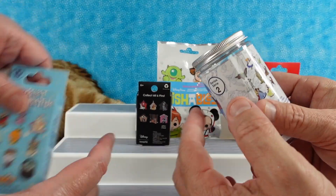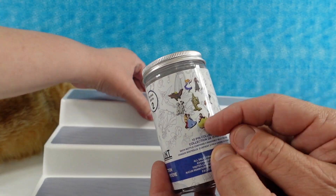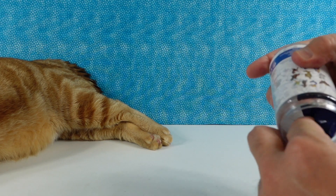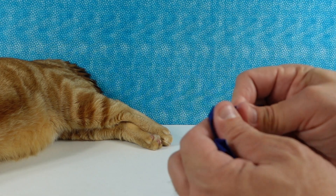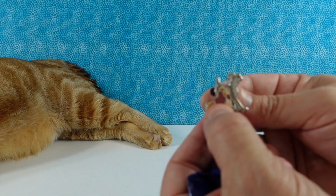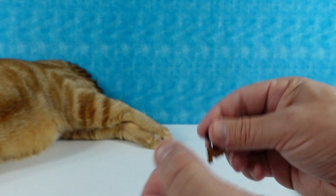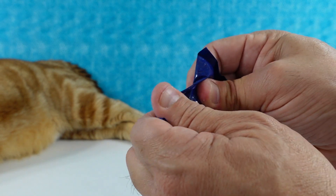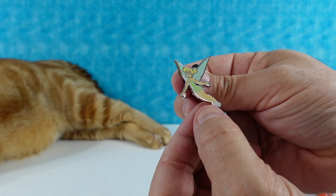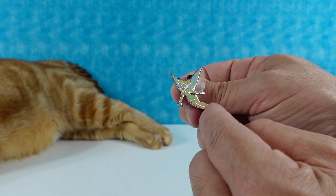Paul picks the first pack — the Ink and Paint Series 2. Here's the characters we can get; he'd love Alice and Snow White. There are two mystery pins in here. First up, we have Lady and the Tramp — a pretty pin, about the size of a quarter, maybe a little bit larger. And next up we have Tinkerbell. Tinkerbell is an awesome character and bears on lots of pins. This is more of a classic design Tinkerbell.